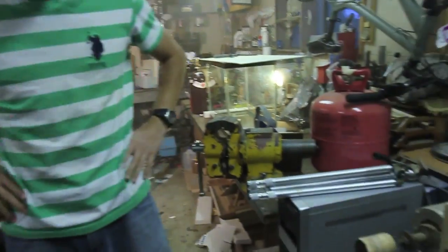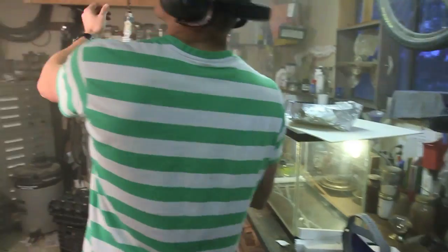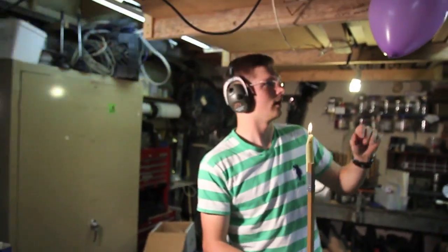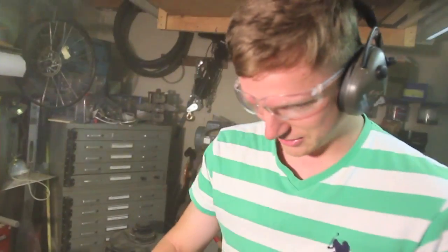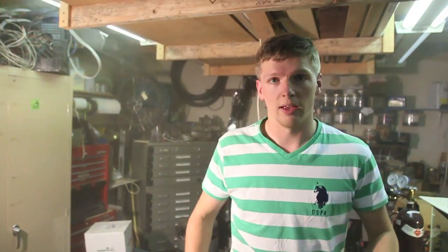That was a pretty strong explosion. The light is not working anymore — we didn't want any light bulbs breaking, and it's not working anymore. But the windows didn't fly out. This is what's left of the box — see, shreds. That was a box with the hydrogen balloon in it.